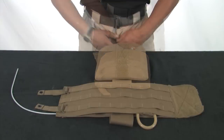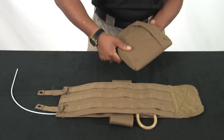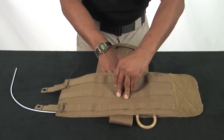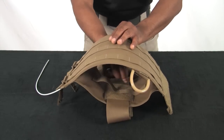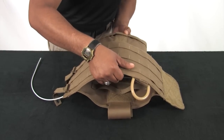Insert the side plate pocket into the cummerbund panel. Further secure the side plate pocket by routing the retention straps through the ladder locks located inside the cummerbund panel.